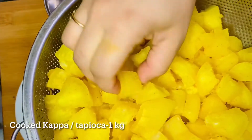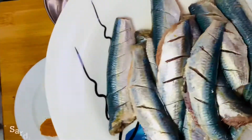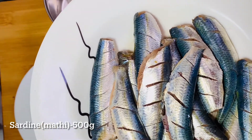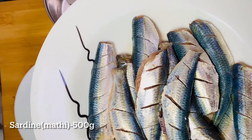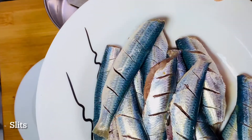I am going to put a bowl in the bowl. Now, I am going to put masala in the bowl. I am going to put a little bit of masala in the bowl.